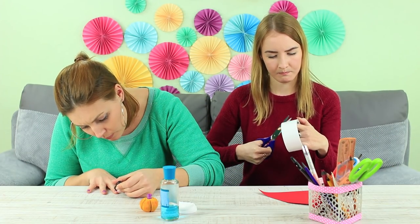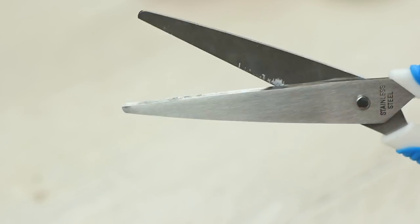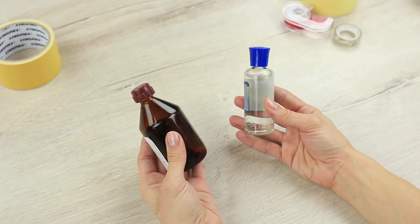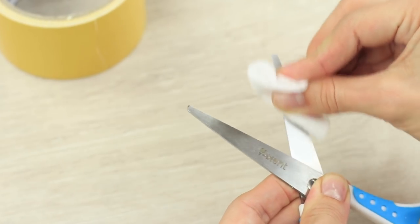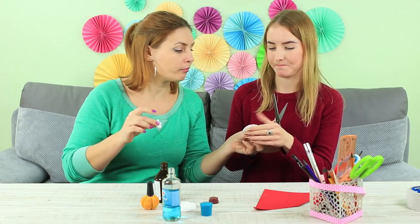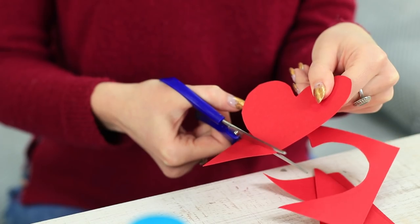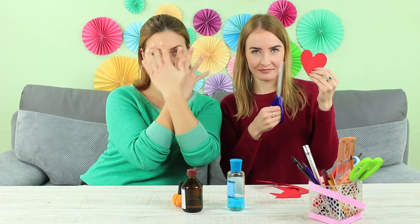My friend complains that her scissors have become sticky after cutting adhesive tape, and I complain that I am too clumsy about doing my nails today. But why on earth does she need my nail polish remover? Sticky traces on scissors can be easily removed with the help of rubbing alcohol or nail polish remover. Pour some liquid on a cotton pad and wipe off the blades. Sticky traces can be removed with rubbing alcohol — let me use my polish remover for my nails. Finally, my friend's got clean scissors and I've got a neat manicure. So far, so good!